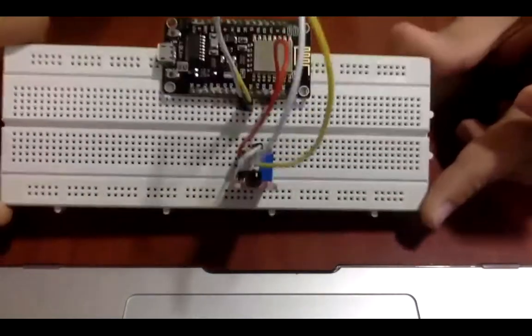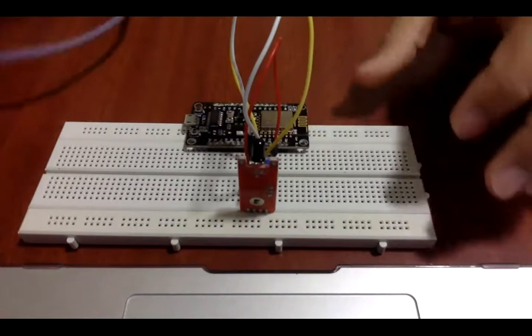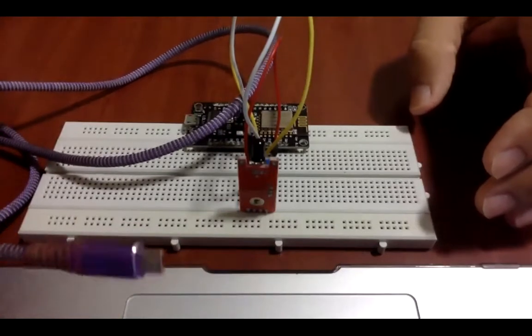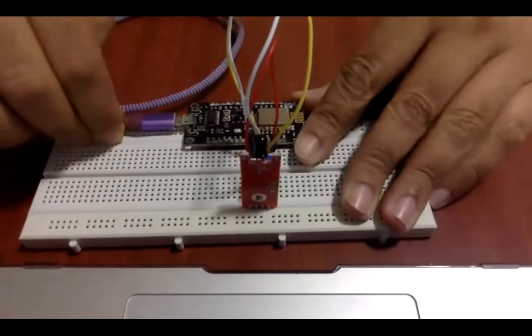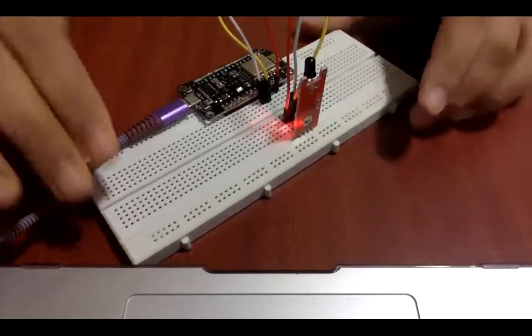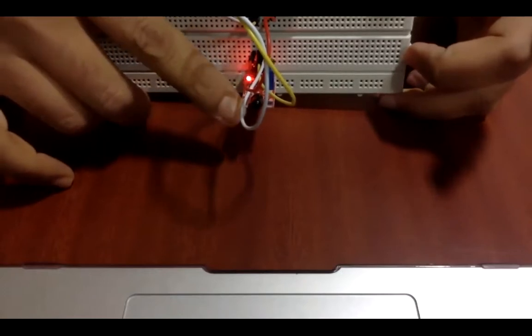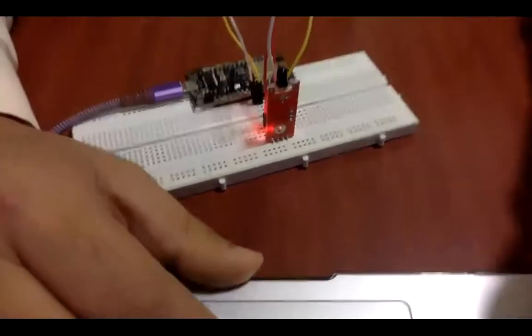I've used jumpers to connect to the sensor. Now I'm using a simple micro USB cable - the same type you use for mobile charging - and I'll put it into the board's USB port, then connect the other end to my system. As you can see, the LED is blinking for the sensor, which means the sensor is on right now. Now let's go to the code and flush the code into the board.